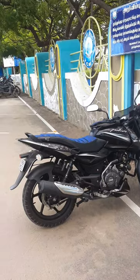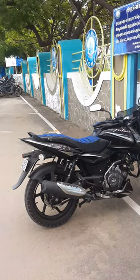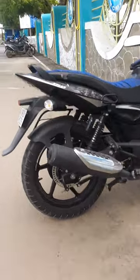Hey guys, I recently bought a different bike. Usually, you can fix ABS on the disc brake, but you can fix the drum brake.